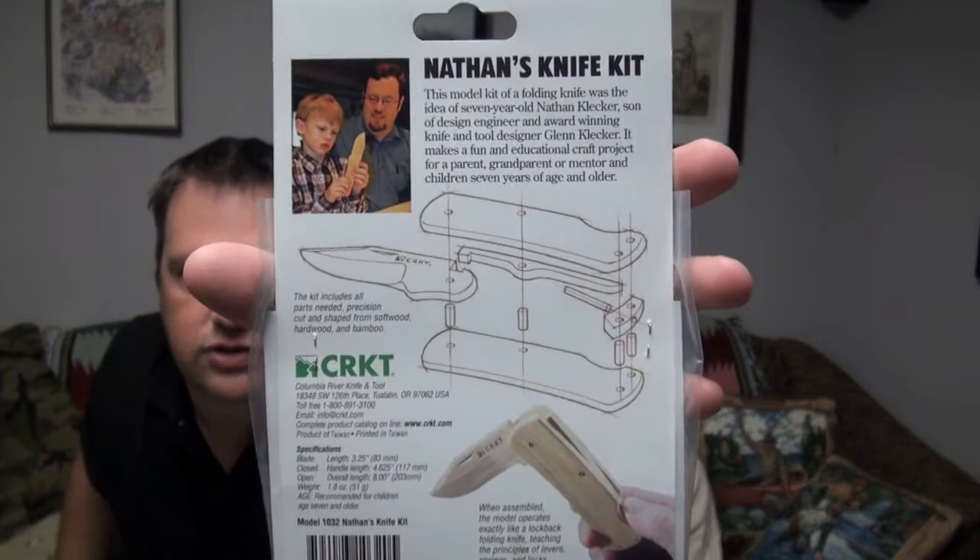What we have here is a wooden knife. It's a project you can do with your son, daughter, or whoever you want. It's a folding knife but it's all made out of wood — even the blade — so it's very safe for kids to play with. On the back here you can see it shows the breakdown of the knife, showing a father doing it with his son.